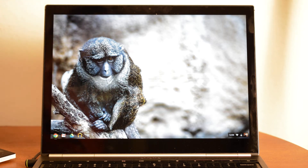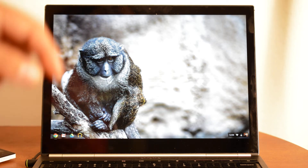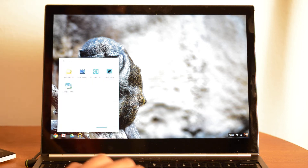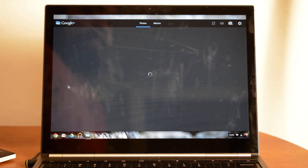Hello guys, Edgar with ChromeSpot.com and today we are checking out a brand new app that Google just released specifically for the Chromebook Pixel. If you have another Chromebook or any other device you won't be able to use it, but it's called Google Plus Photos and it is just what it sounds like.